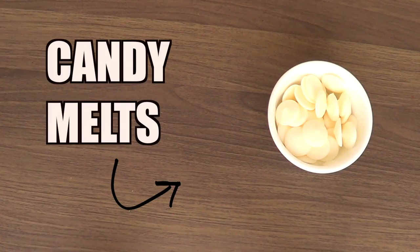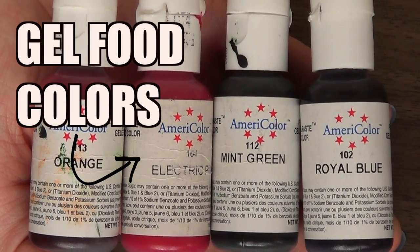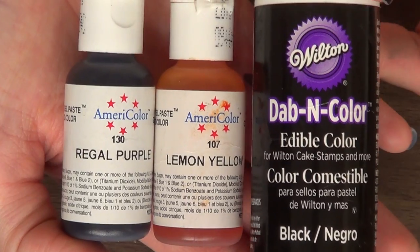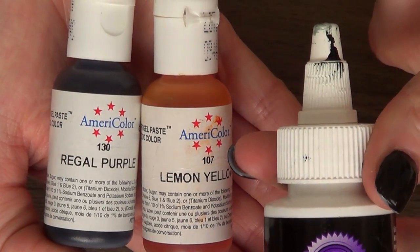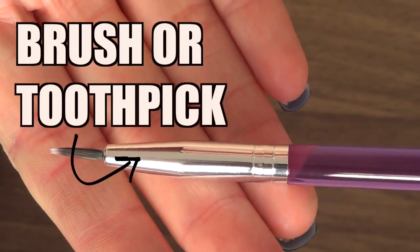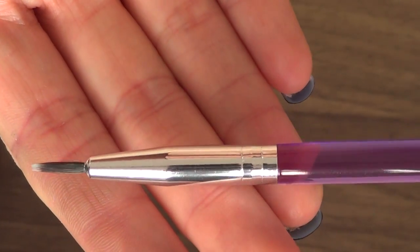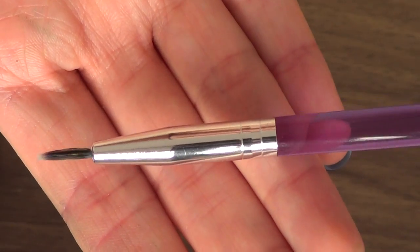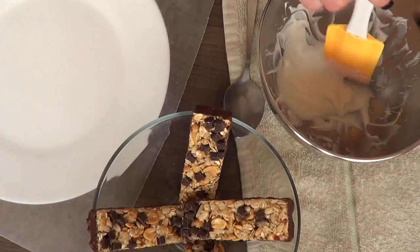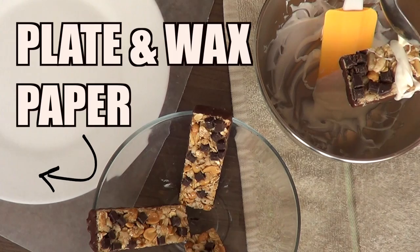I'm going to be using some white candy melts, some gel food colors — orange, electric pink, mean green, real blue, red, purple, yellow, and black, which is built in. I'm also going to be using a brush, but you can use a toothpick as well. This one is from Wilton — I got it in a set. You can get brushes like this from art and craft stores.